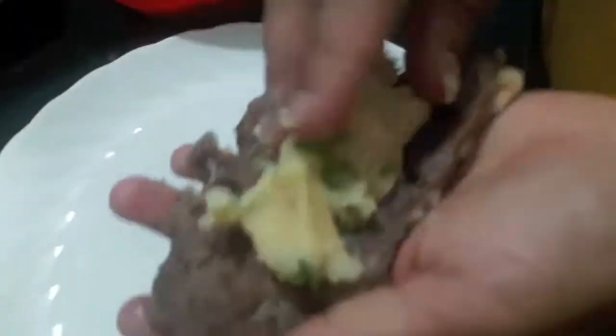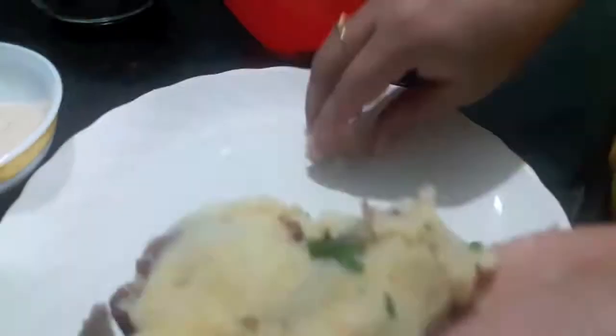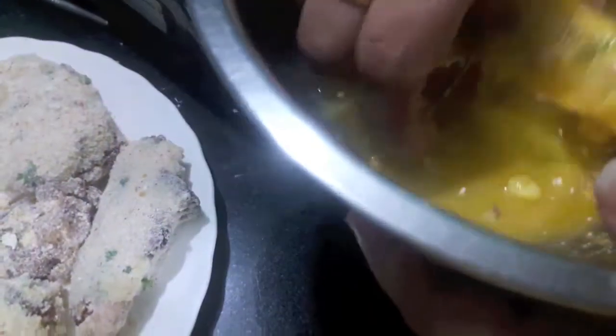Now I'll coat the chop with the potato mixture and then coat it with bread crumbs, covering it properly. Then I'll dip the chop in egg wash. I have added a bit of salt to the egg, and then I fry it.